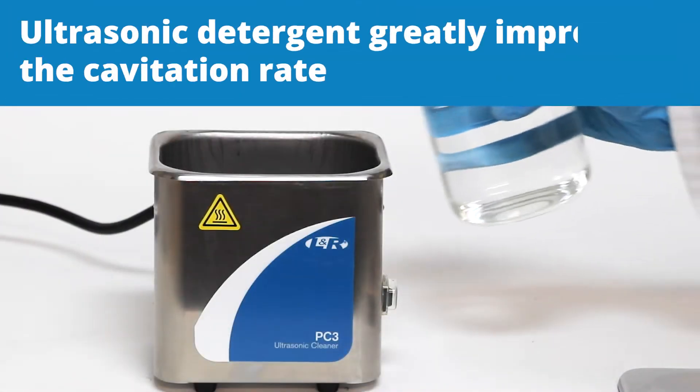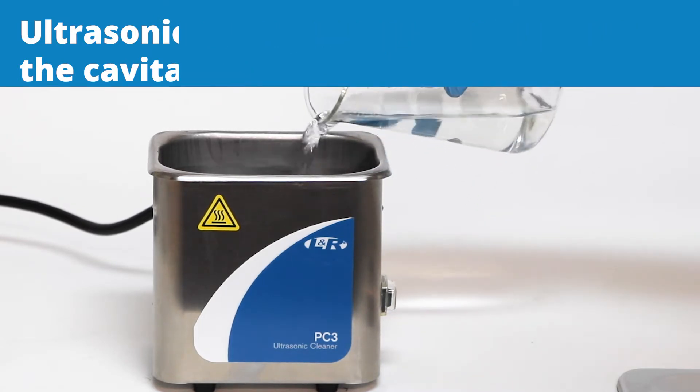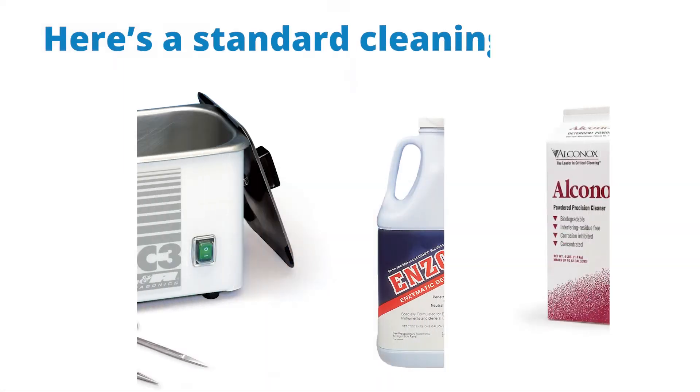Use of ultrasonic detergent greatly improves the cavitation rate as opposed to plain water. Here's a standard cleaning protocol.